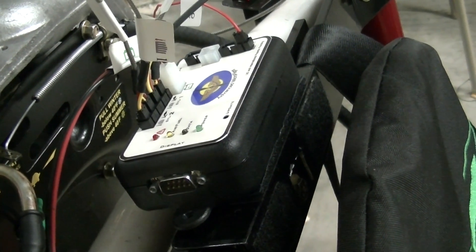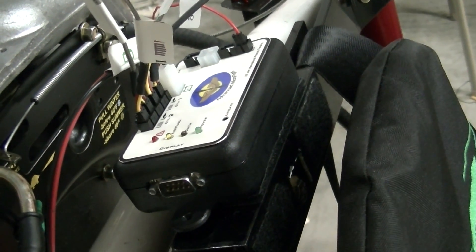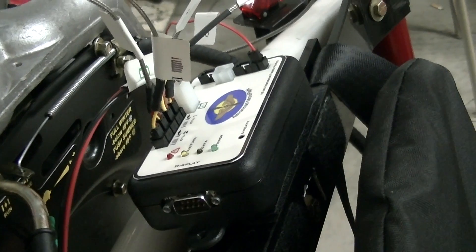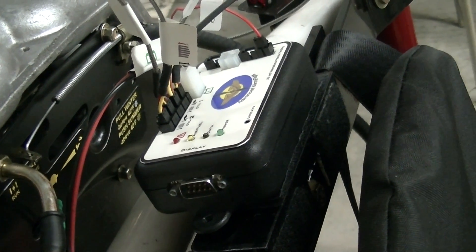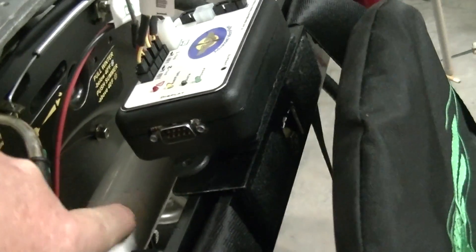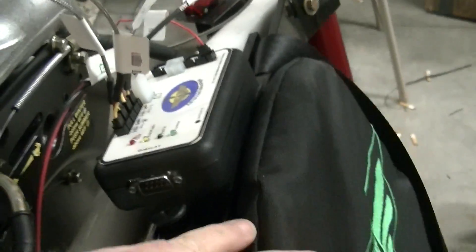I'm using Velcro and zip ties because I trailer my bird on an open trailer. The last thing I want is to have my box get caught in a thunderstorm, or if I have to leave and my bird is out, I'd like to take them both off. Also, you want to make sure that if your seat comes back, you don't smack that box.